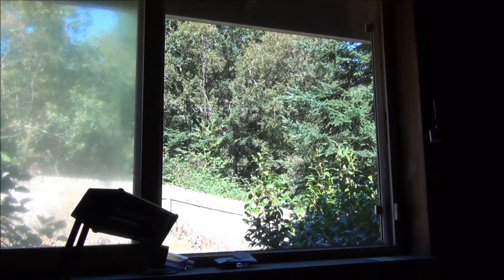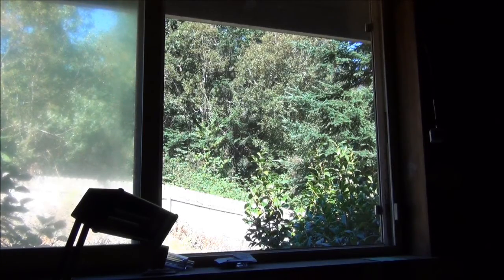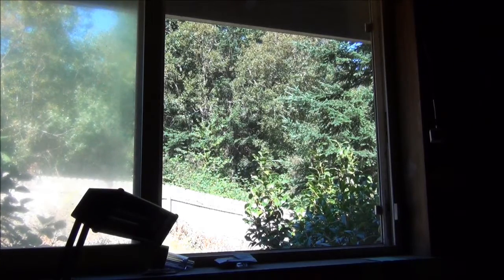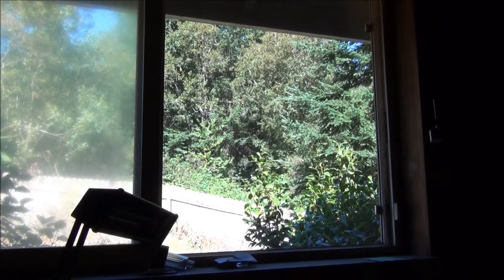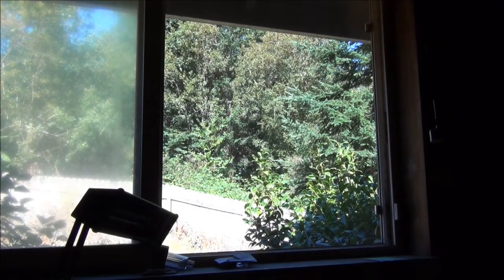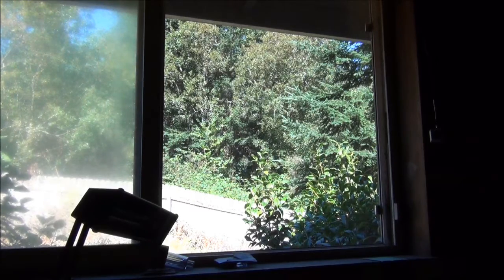A couple things about this: this is a side-to-side shutting window — it's not up and down. And all of the air conditioners that I picked up at garage sales are all for vertical windows, so we're going to have to find a way to frame in an air conditioner here. One of the rules for us living here is no holes in anything, so I have to find a way to put an air conditioning unit in here without drilling into the vinyl siding or into the window frames.